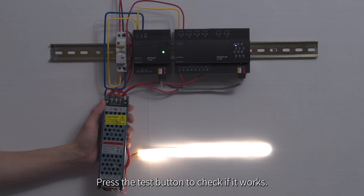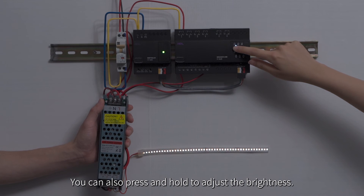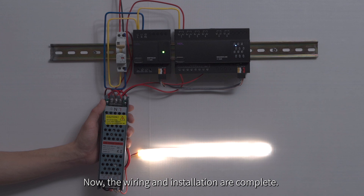Press the test button to check if it works. You can also press and hold to adjust the brightness. Now the wiring and installation are complete.